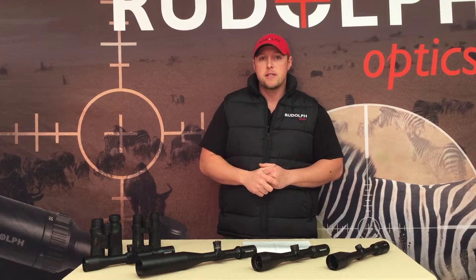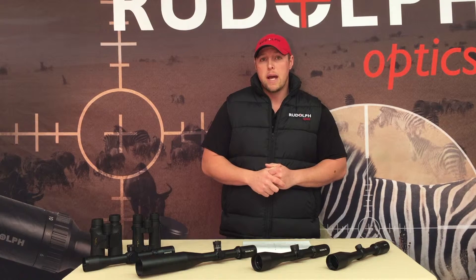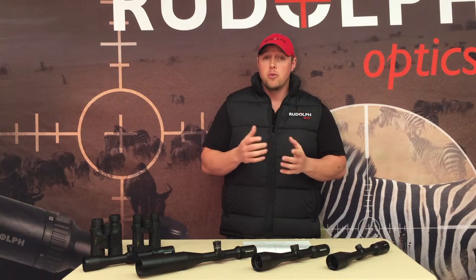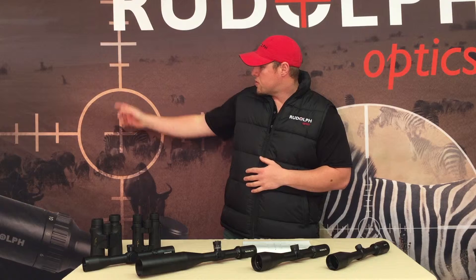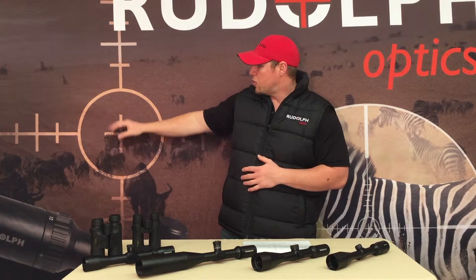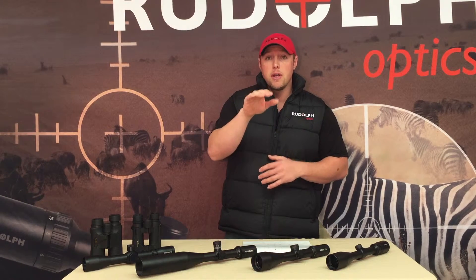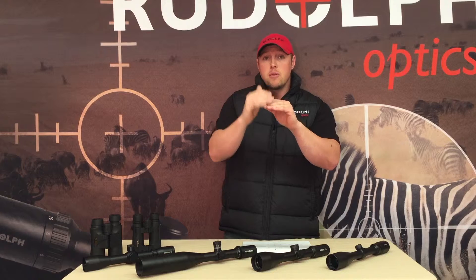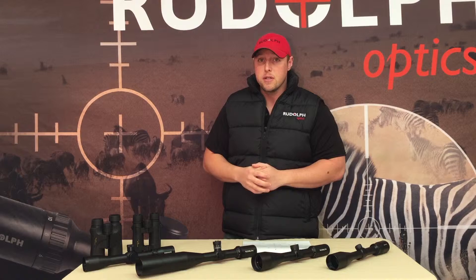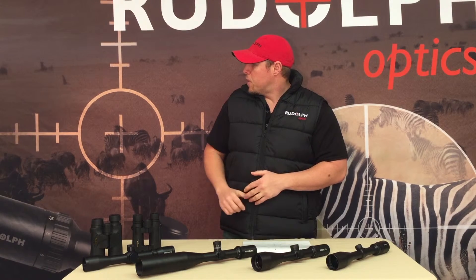This here is what we call a reticle — it's what you see inside your scope. We offer about six or seven different reticle patterns; they can get really complicated, but we try to keep ours simplistic. Most of them are done by real measurements, so a line from here to here actually means something — it's either a minute of angle or two or three minutes of angle at a hundred yards, so you know where the bullet hit relative to each line.